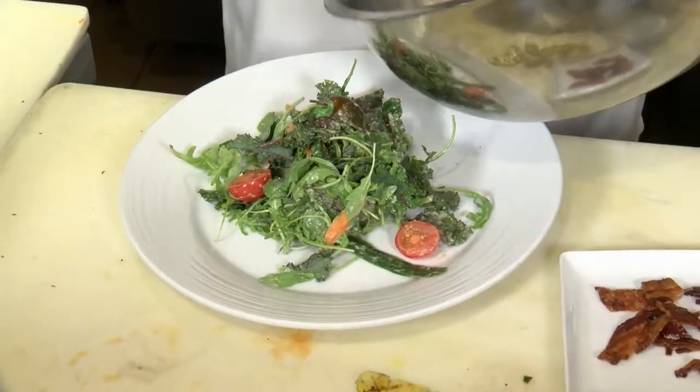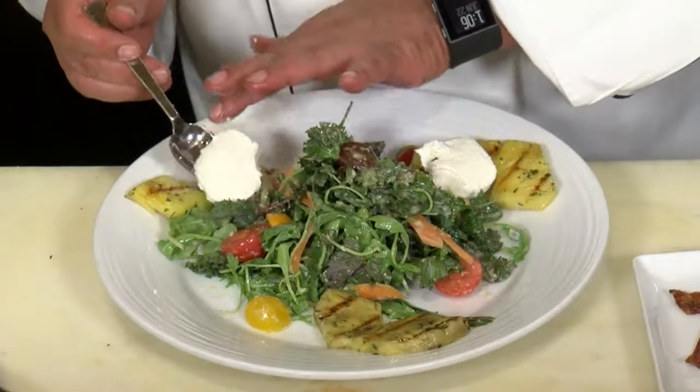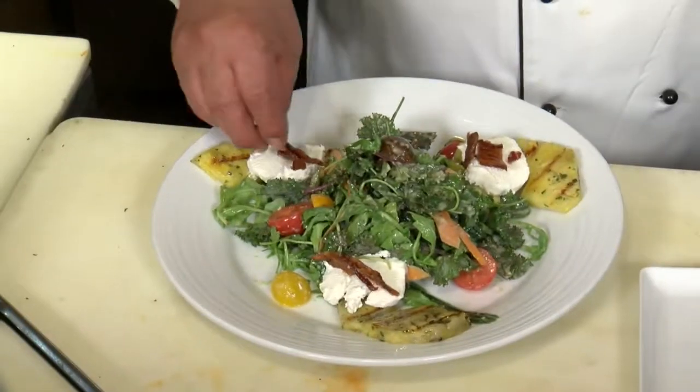To serve, we're going to plate up by placing the tossed salad in the center of the plate, surrounded by the grilled pineapple, a little good chèvre goat cheese, and candied bacon that I made by roasting the bacon in the oven at 425 degrees sprinkled with a little brown sugar. You're going to love that bacon all by itself.